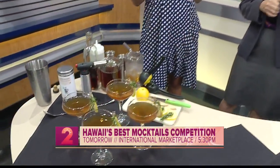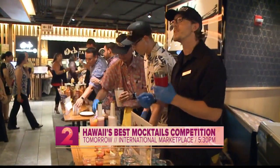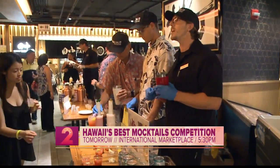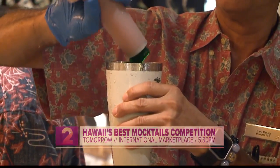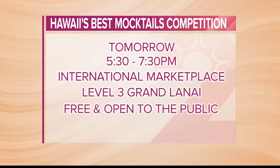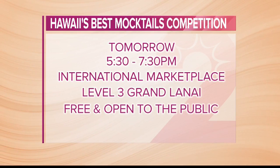When people come down tomorrow, they can actually taste all the different mocktails and even vote on their most favorite — there's a people's choice award. This is the second annual competition, happening tomorrow at International Marketplace at 5:30, and it's free and open to everyone. There is a most popular favorite vote that people can chime in on.